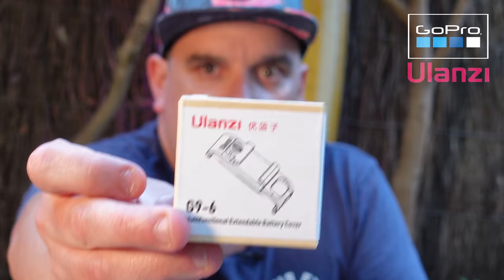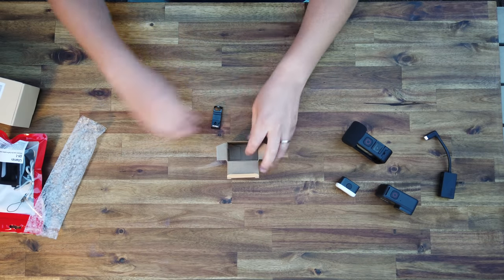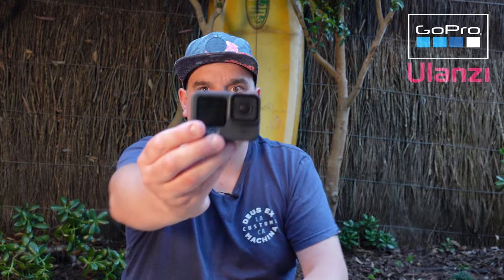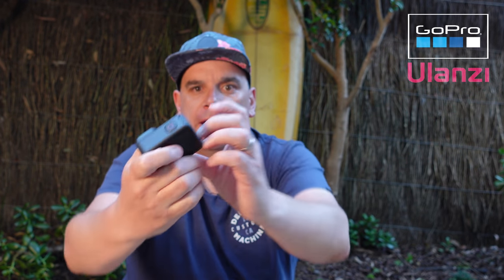The first one I'm looking at today is the battery door cover. I know that seems really small and you might ask why you'd need it when it comes with one — but this adds so many cool little benefits to your GoPro. This is the GoPro 9, and this is your battery door — it's just a straight piece of plastic. If you want to live stream, it will run out of power and you'll need the battery door open or removed.